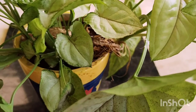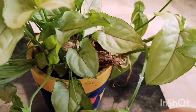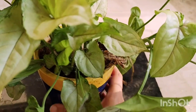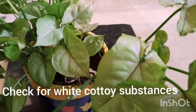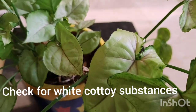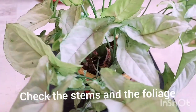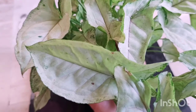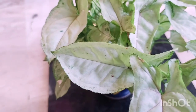I wasn't even aware that this arrowhead or syngonium was infested by mealybugs. I was just watering the plants and I noticed this white fuzzy substance. I was not very confident, as none of the other plants had mealybugs, and though previously I've dealt with this situation, I wasn't aware that any of my plants could be infested.